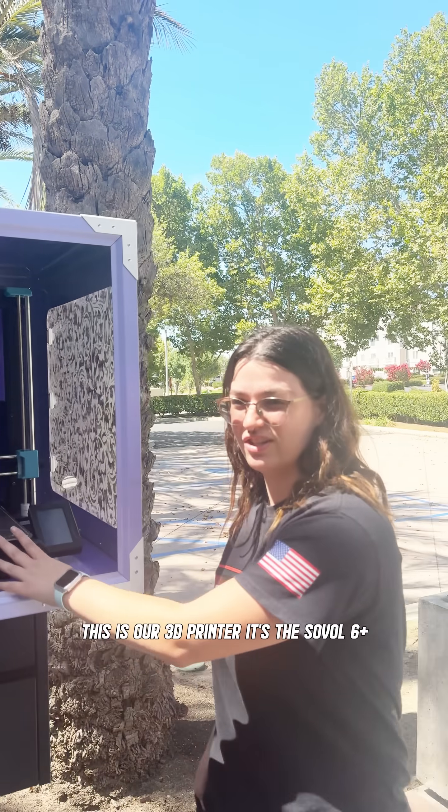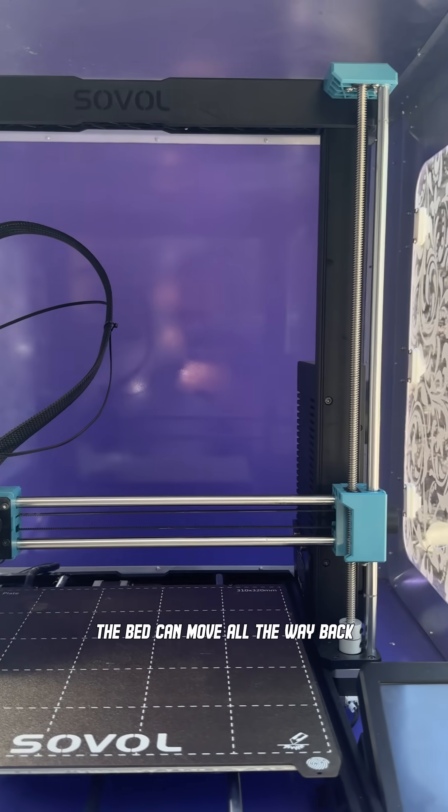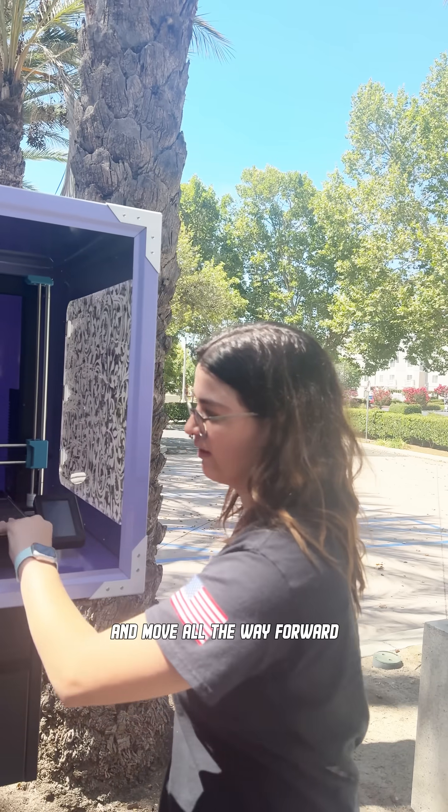This is our 3D printer. It's a Soho 6 Plus. A lot of room in here so that the bed can move all the way back and move all the way forward.